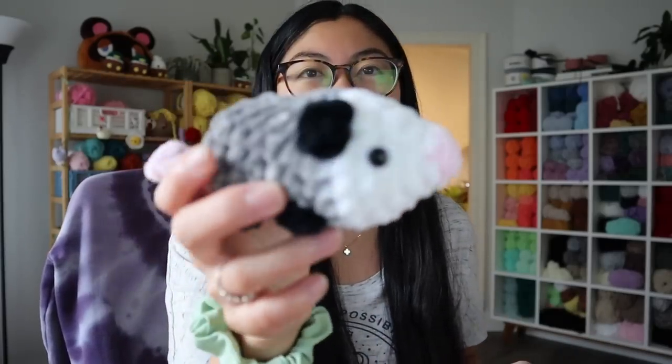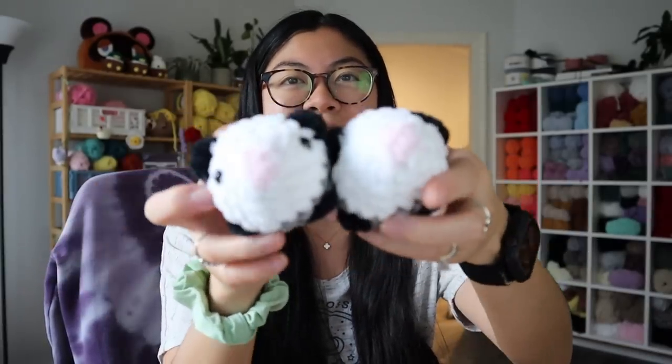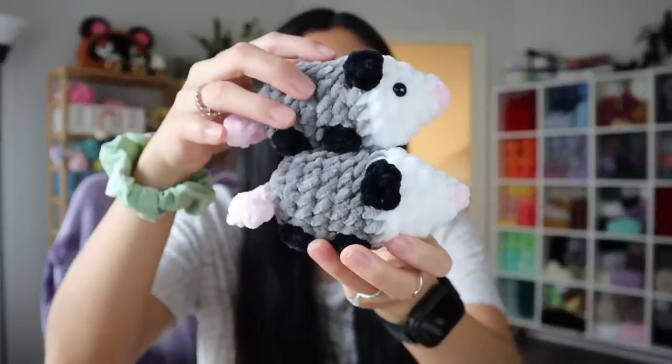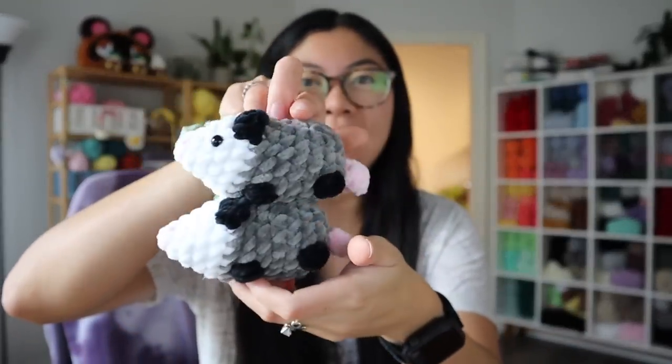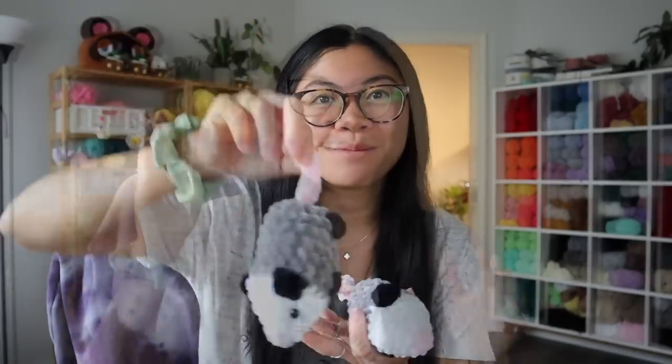I'm also in the process of making four opossums — one person ordered three and another person just ordered one. Here's the first opossum I actually finished — super cute. And here's another one I just need to put his eyes in. I gotta make two more of these guys. I love how they look stacked. I need to make these into a keychain because I think they look adorable just hanging from their tails in keychain form.